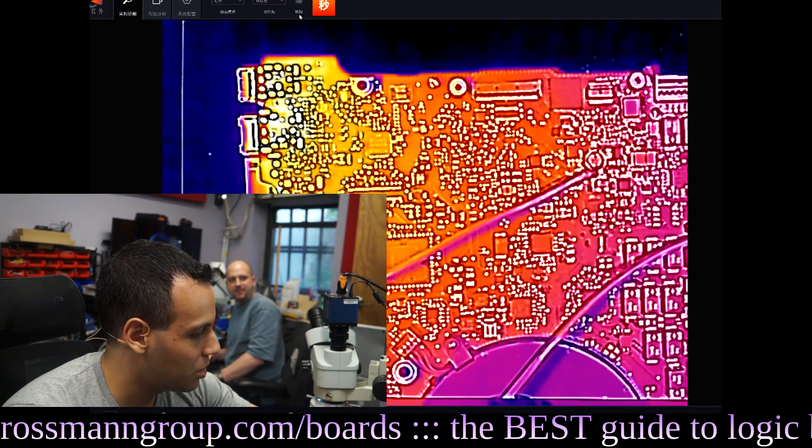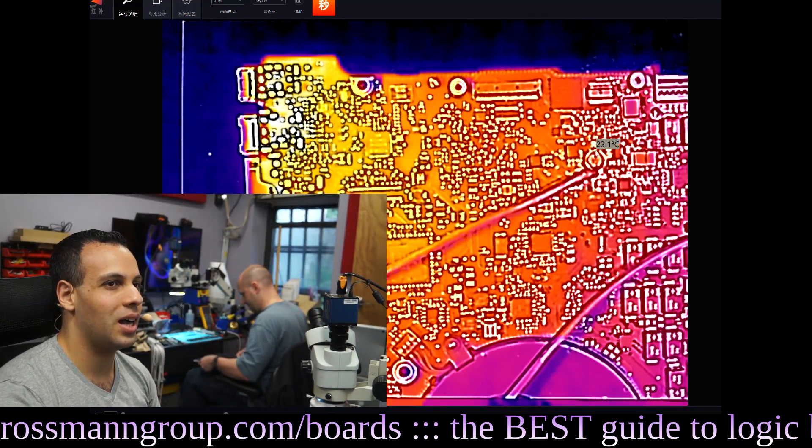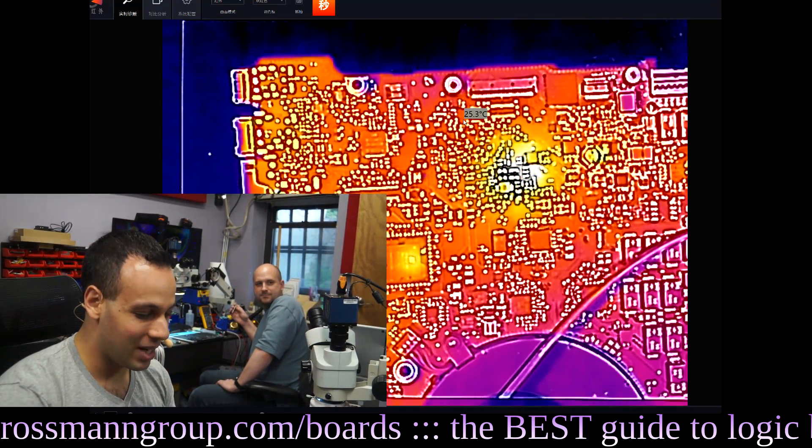Now it's putting out 0 amps. Did my short burn out? My short burned out! This entire left corner is only one degree hotter than the rest of the board. It's turning on. Where's my short? I burned out my short.